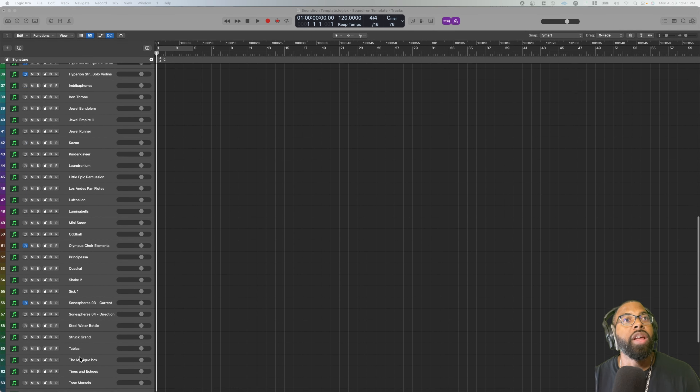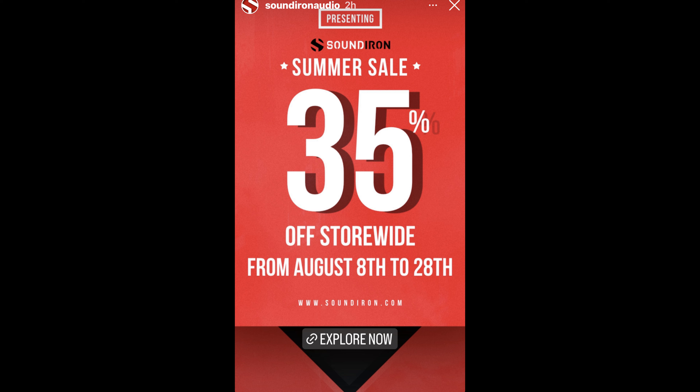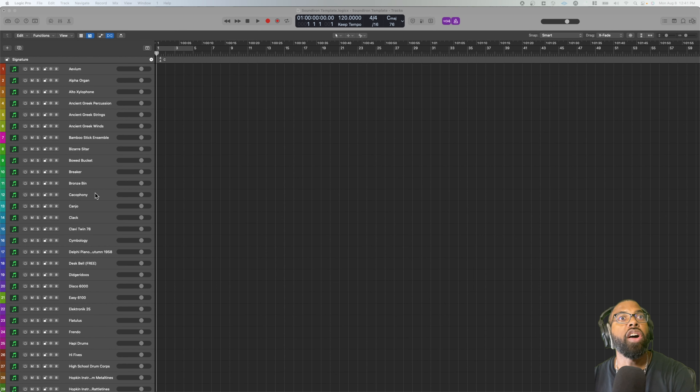Let's pause right here because a special deal was announced after I recorded the video. Sound Iron is currently running a great summer sale — 35% off site-wide until August 28th. I'll include a link to the deal in the description. All right, let's keep talking about these Sound Iron plugins.